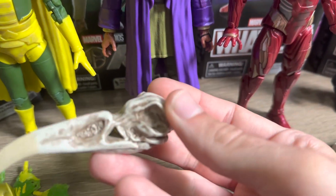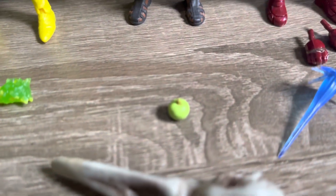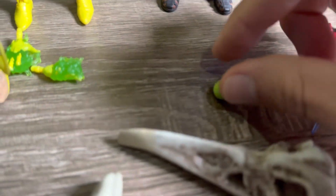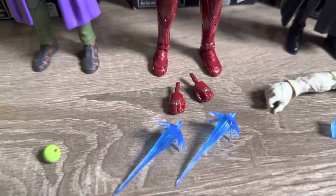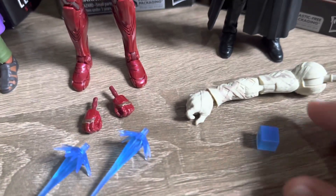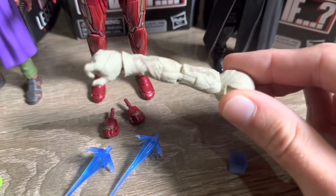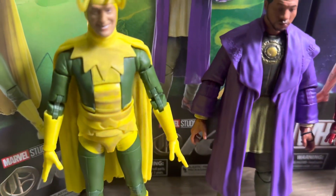Moving on to He Who Remains, you get the Khonshu Builder figure head and also the apple. I really like the sculpt work on that — it looks quite nice as an accessory, something different for the display, and that Khonshu head looks really nicely detailed. Then for Zombie Iron Man, we have the alternate hands and effect pieces — we've seen these before. For Red Skull, you get the Tesseract, which is really cool because I don't have a Tesseract in the display. The Builder figure piece with Red Skull is the right arm.